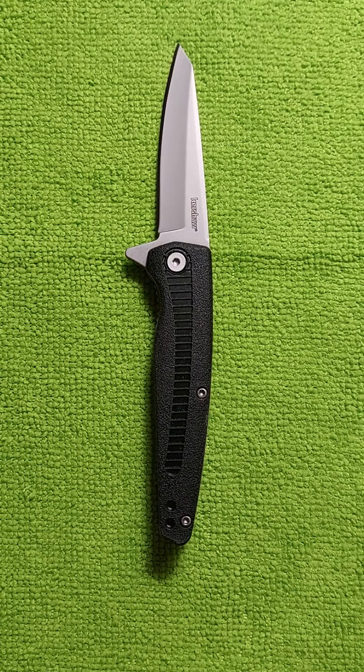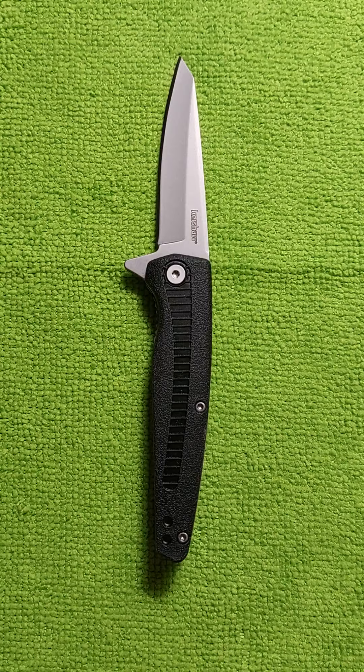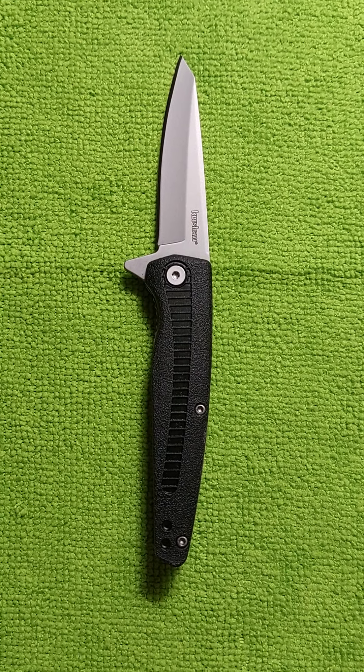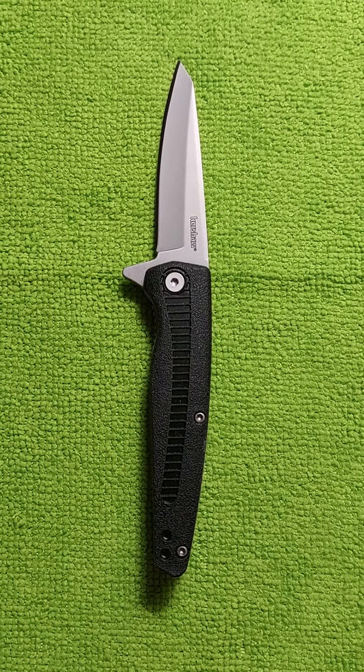I've been eyeing this knife for years, at least three years, and I never purchased one. I don't even know why. I decided to get one yesterday, and I'm glad I did.